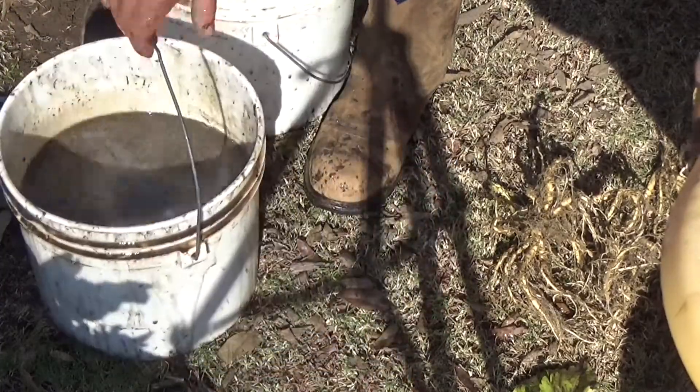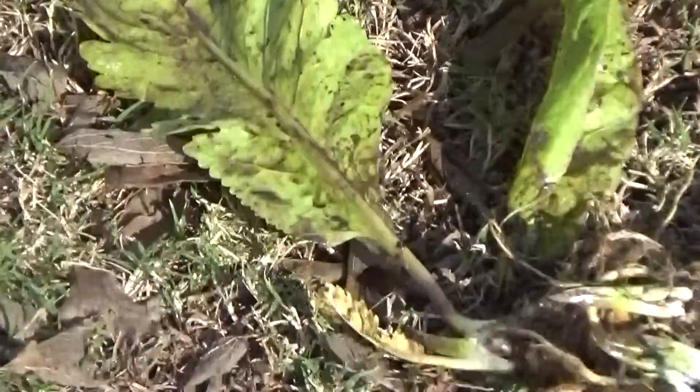Group number three. If you are a horseradish expert, tell me what I did right or wrong — leave a comment down below.